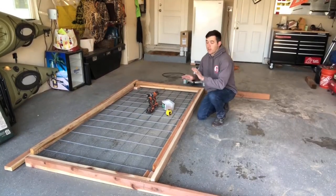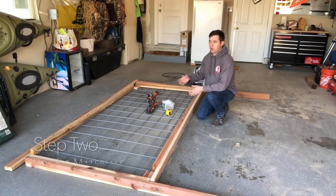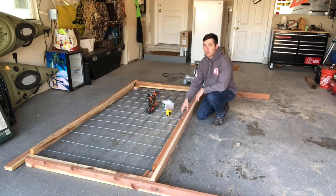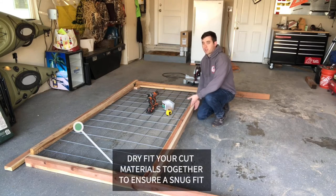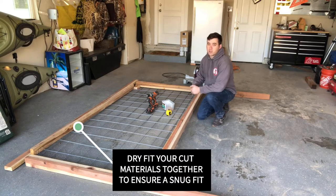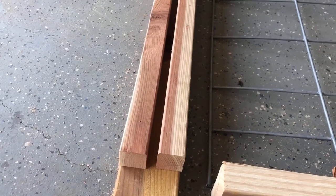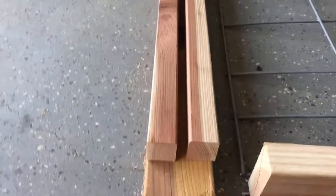Now that we have all of our prep work done, we've got the trellis laid out and we're going to dry fit to make sure we get all of our pieces in place before we start screwing it together. The first thing we're going to do is start installing all of the 1x2 brackets — we'll start with the top, then put on the sides, and finish with the bottom. To better explain how we're going to hold the cattle panel in place with the 2x4s, I've got a close-up here for you guys.